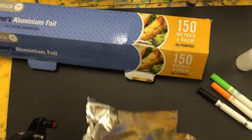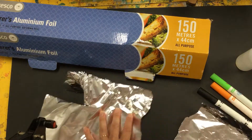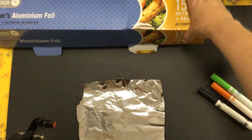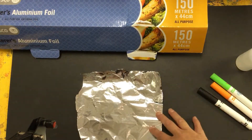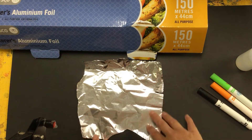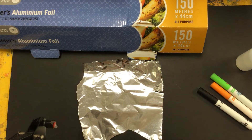I might be able to share this with someone so I can easily tear it in half. A great thing about foil too is it is a recyclable material, so when you're finished with it and you don't think anyone else can use it, you can either wash it and reuse it or scrunch it up and put it in the mixed recycling yellow bin.